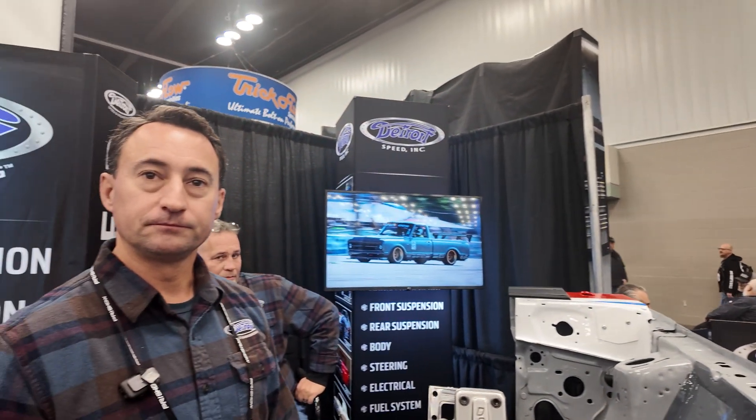So you're debuting this kit here at PRI, and it's been pretty well received. Let's talk about availability — when can people get their hands on this for their project cars? We're stocking the shelves right now, so in early January we'll be able to start shipping the product. Our SLA conversion kit, everything you saw there, is going to run about $4,500. And then our strut design system with the weight jack is probably going to be around $3,000.